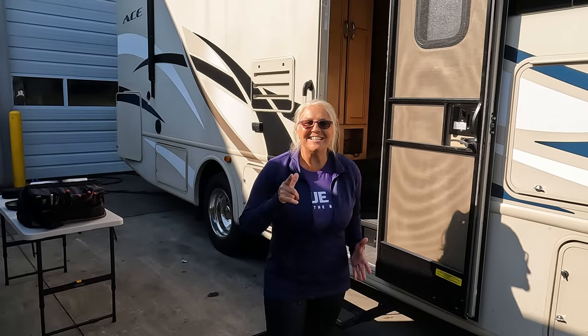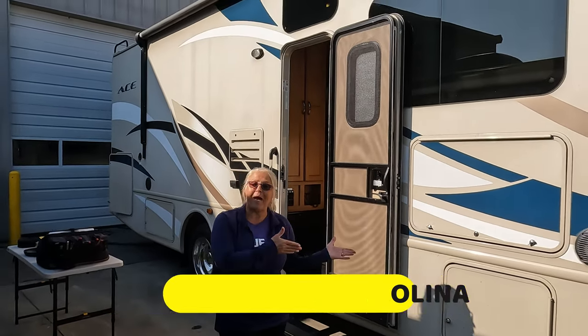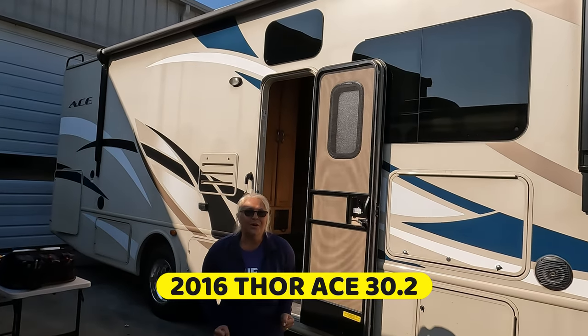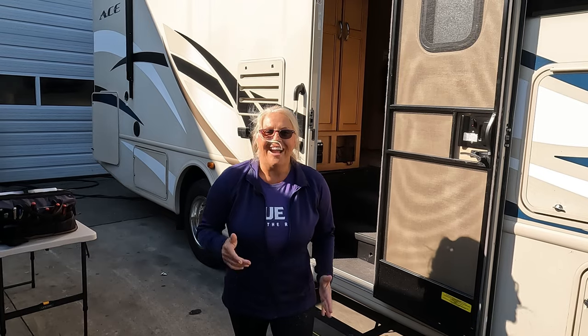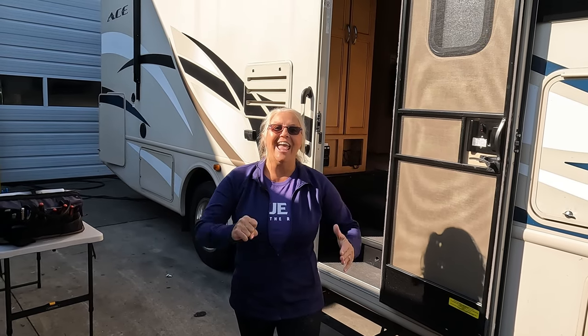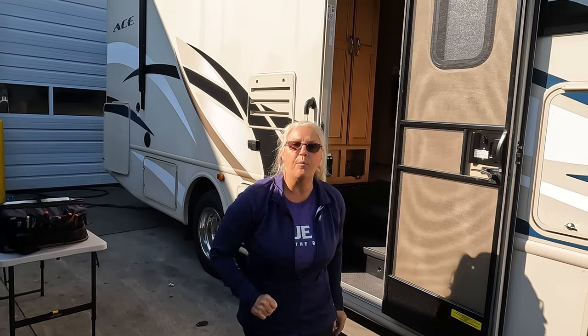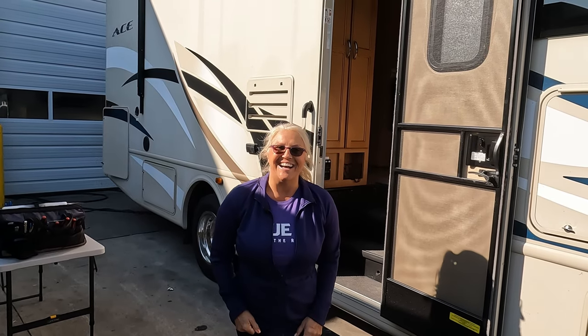It's RV Inspection Day and today we are in Columbia, South Carolina, about to inspect this 2016 ACE 30.2. We don't know what we're going to find, and you don't know what we're going to find, and our customers are hoping we find nothing. Stick around — we're going to update you at lunchtime.